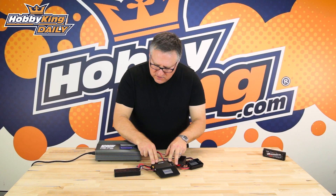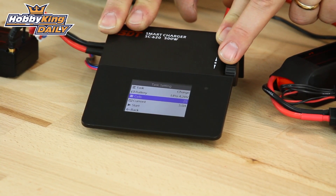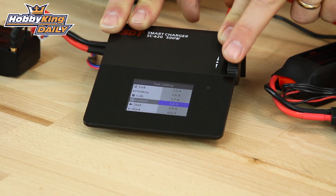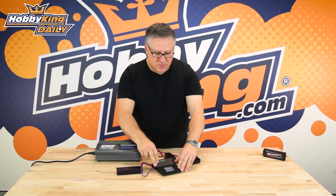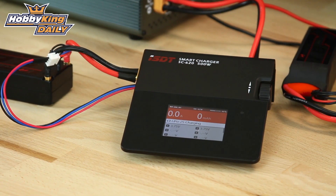We want to charge — it's a two cell battery, which is already selected for us. We want to charge it at, let's say 5.6 amps. We can charge it higher, but it's a new battery. So once you've chosen the current you're going to charge it at, just scroll down to start, press the button, and off she goes.